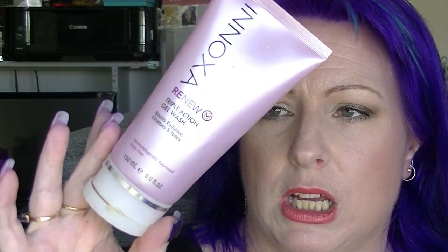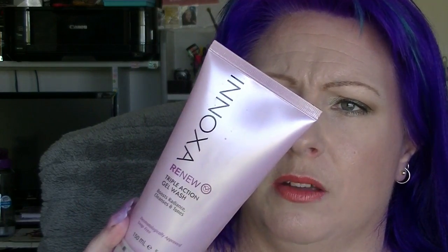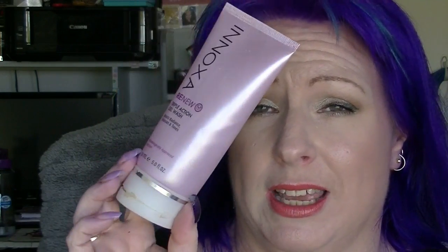Then we have the Inoxa Renew triple action gel wash. I bought this because I quite liked the exfoliator version of this, but I don't like the gel wash as much. I wouldn't buy this one again — it smells kind of cheap apart from anything else. I tried it and I did not particularly like it.